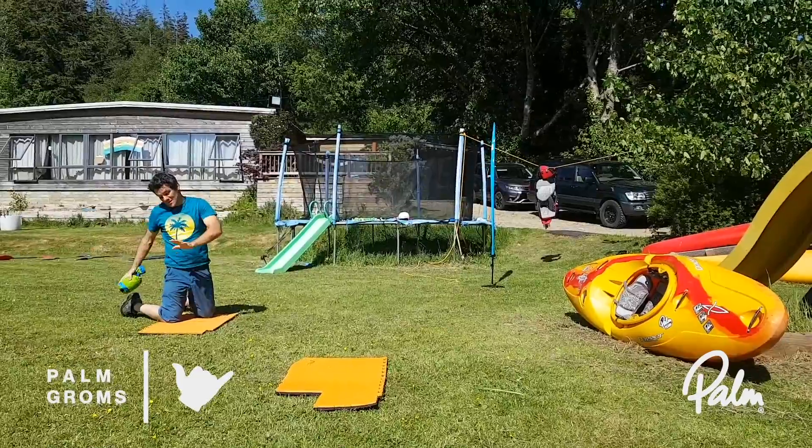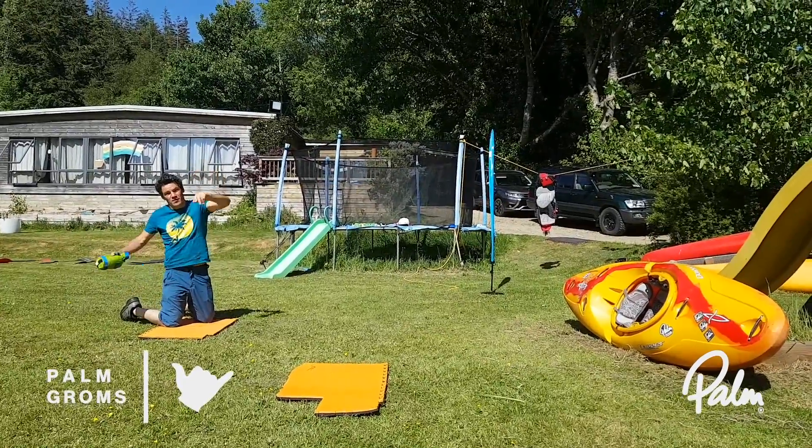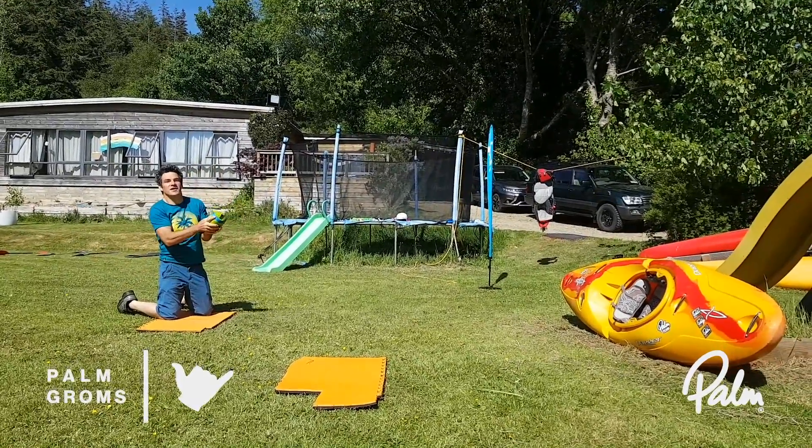Next up, on your knees. So it's like there's water here and branches above — sidearm throw. It's got to go in the boat.